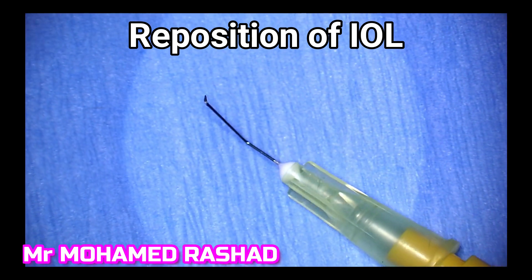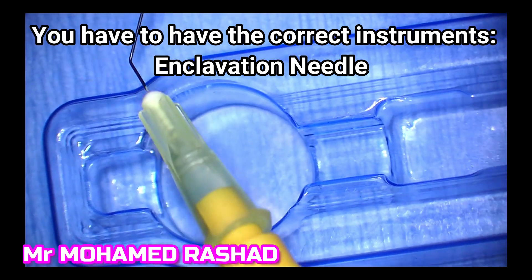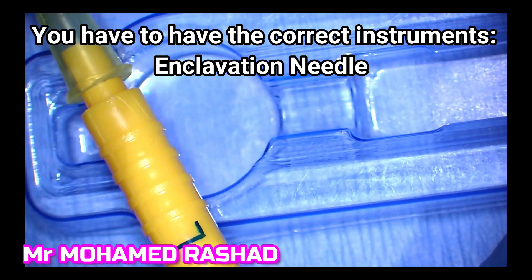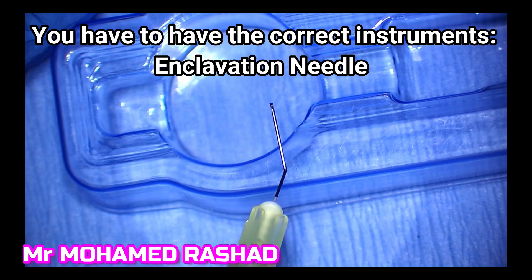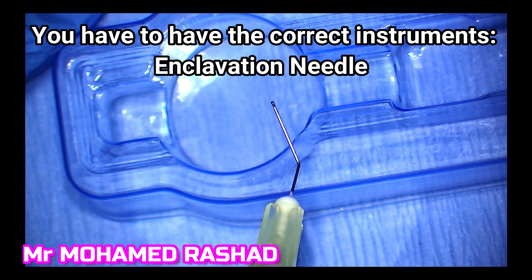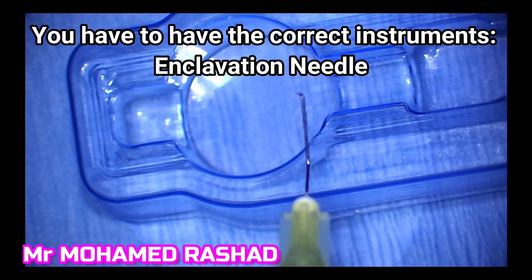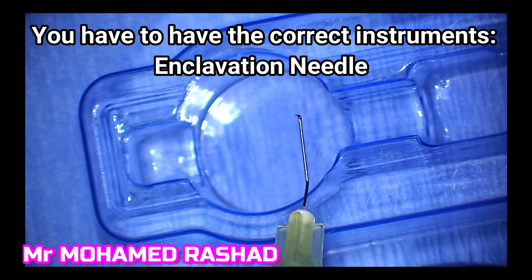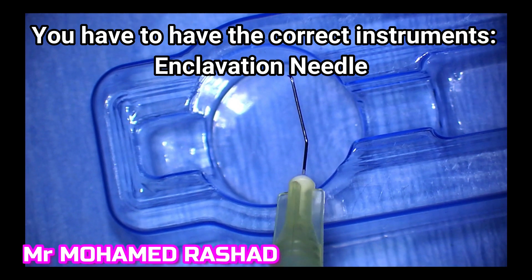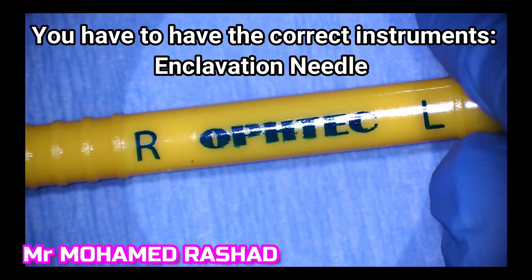For the repositioning, I need the correct instruments, which is the inclination needle as shown here — one to the right side of the intraocular lens and one to the left side. The disinserted side in this case, in the left eye, was on the right side. This inclination needle has a certain angle, and we need to do a paracentesis which is vertical, to go directly to the iris tissue and put part of it in the claw.